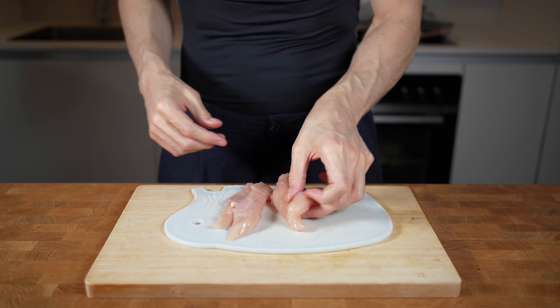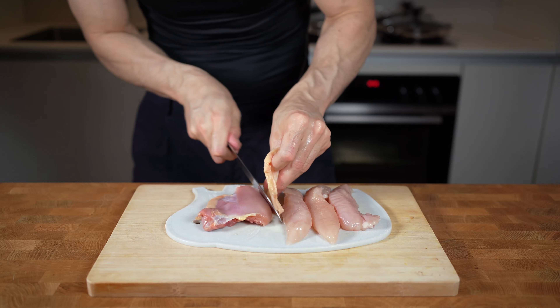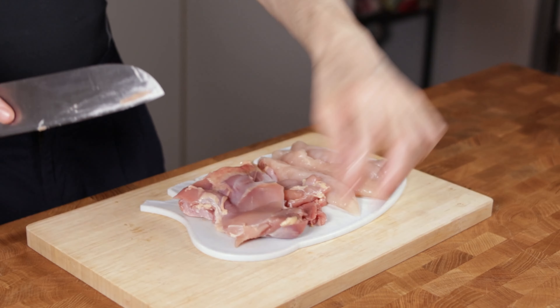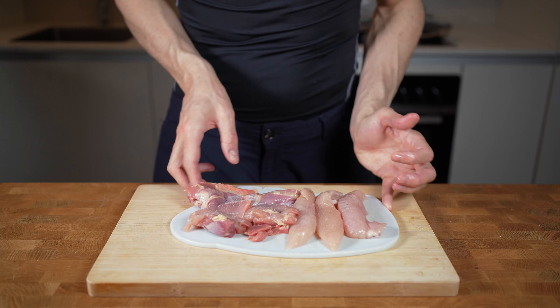Starting off with the chicken. This recipe is enough for two people, and I will use 200g of chicken breast and 200g of chicken thighs, removing the skin and small pieces of fat. Chicken thighs have slightly more calories but also a lot more flavor than chicken breast. I will season them with salt and set them aside.